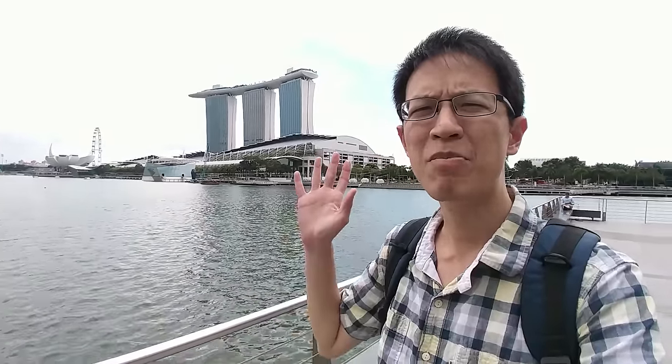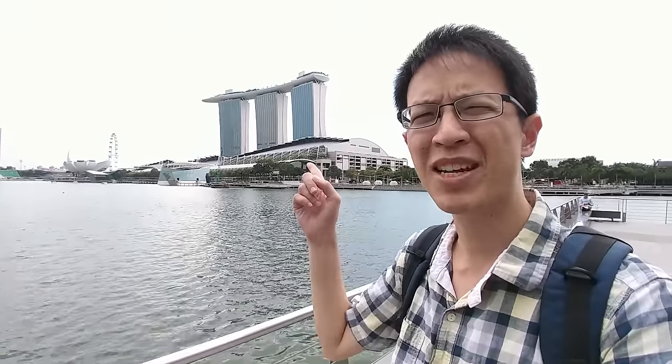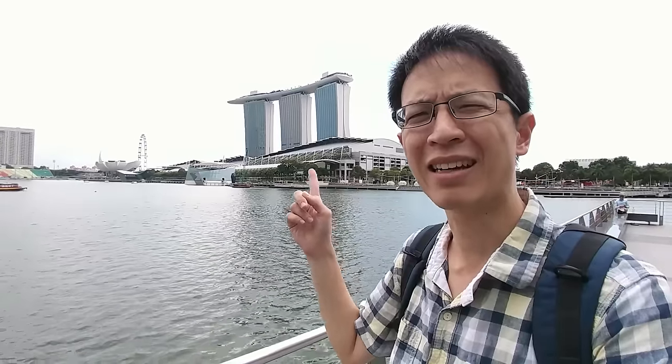Hi everyone, today I'm at Marina Bay. That behind me is Marina Bay Sands, the hotel and casino. This is actually the financial district of Singapore. Let me show you the buildings.